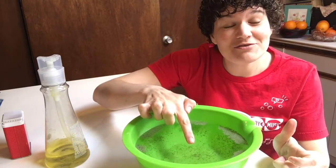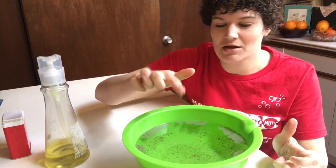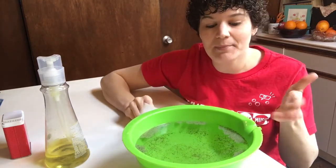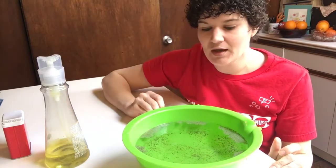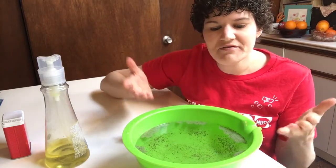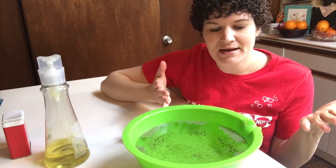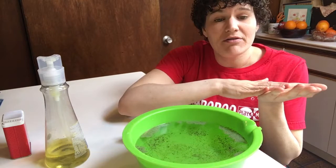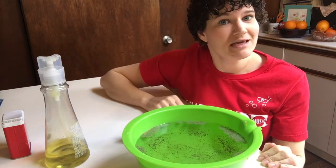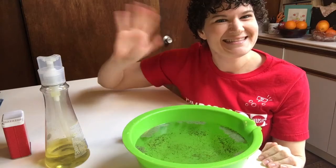Notice how the germs stay away from my clean and soapy finger. This is so much fun for little ones to try — you can do it over and over. Use a lot of pepper, use a little bit. Experiment with different soaps and see what happens. It really just solidifies for little ones that idea that soap is a great healthy protective barrier. So remember to wash your hands often to keep yourself healthy and clean. See you next time!